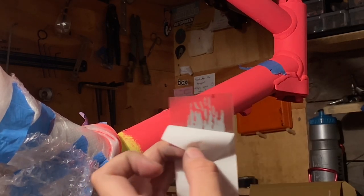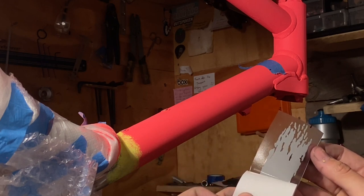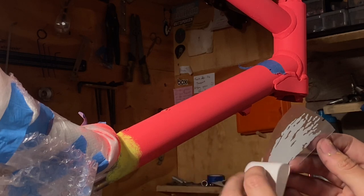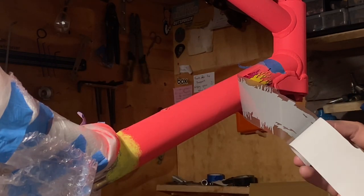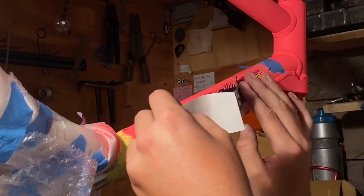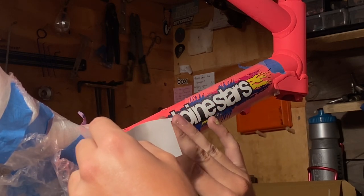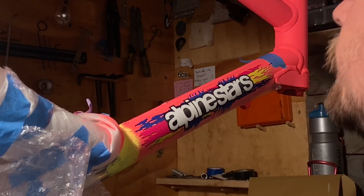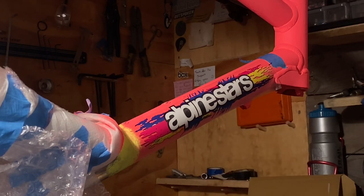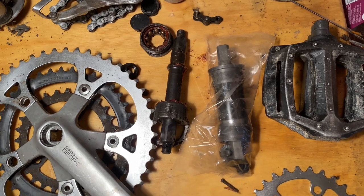Moving on to the decals now. These decals were from Retro Decals in the UK by Gil - he's done quite a few different decals and is recommended by Johnny from Sydney Retro Mountain Bikes. The decals look amazing, I'm really happy with them. They're really easy to put on as well - they're not water slides like I've done in the past, so they're more regular and adhere really well. These are a custom colourway, so Gil does adjustments if you want. After the decals were on, I put about three coats of clear gloss over the painted sections.